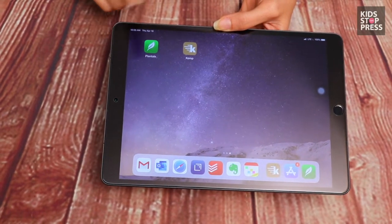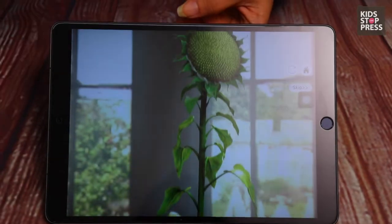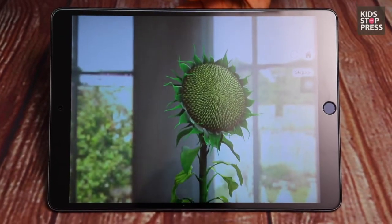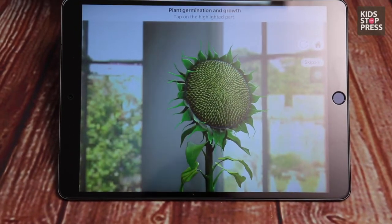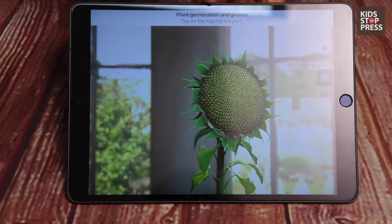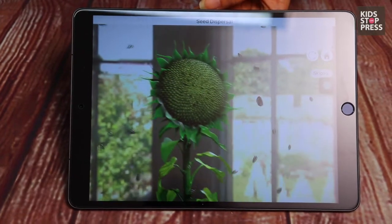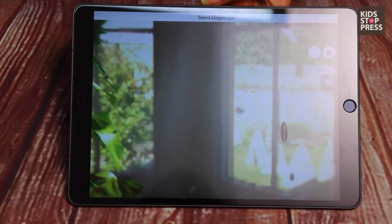Now here's an app I definitely want to share — it's called Plantale, and it's by the same guys who launched Froggipedia. It shows the process of germination, helping children understand how soil, water, and air are all important elements in the growth of a plant, and how dispersion occurs.